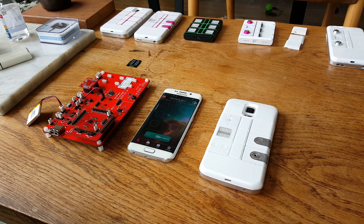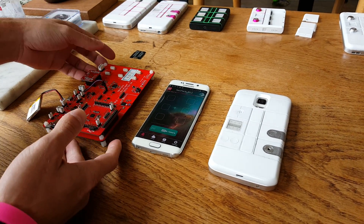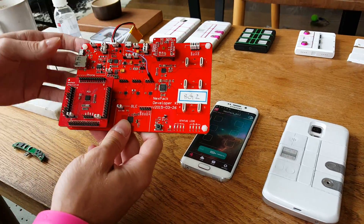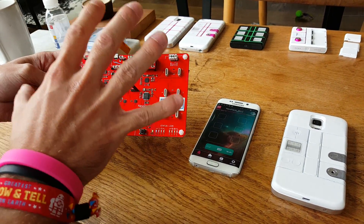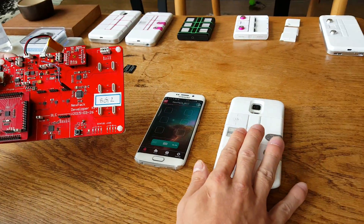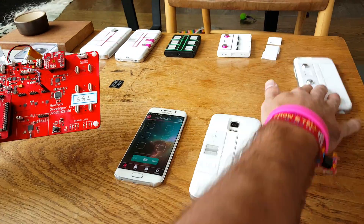Hey guys, this is Nex back. We want to show you our development kit, and if you are a developer, you can get from us this development kit which contains exactly the same electronics which you can find also in any of our cases.